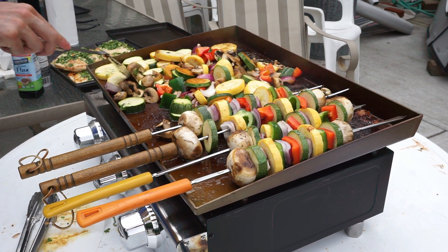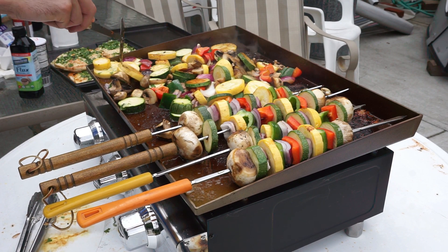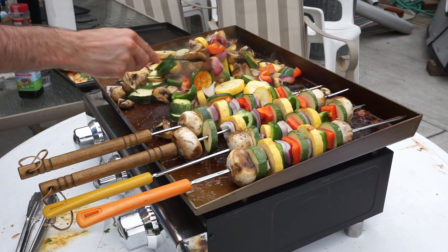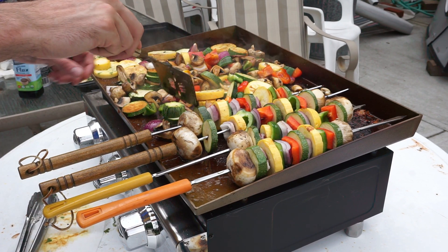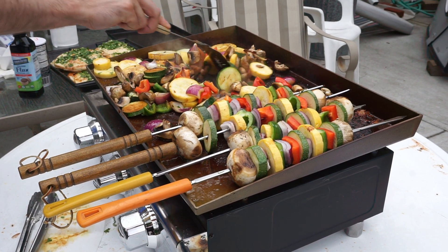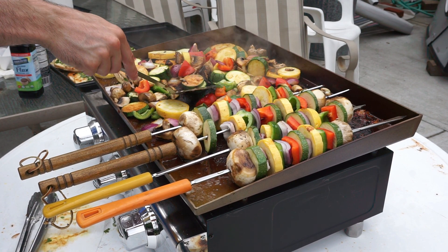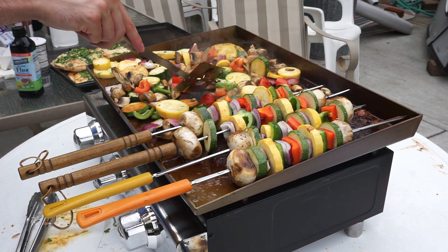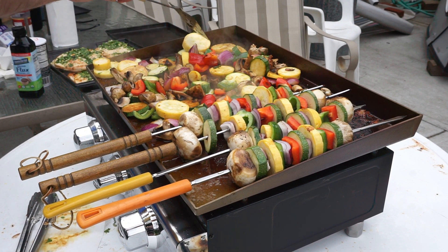So that about does it for my comprehensive Komotop 23-inch griddle review. If you guys have any questions on it, please let me know. I absolutely love this thing — we'll have it for many years to come. It's portable, it seems like it's very durable, and it looks great. Can't complain about any of that. Thanks so much for watching. Please give it a big thumbs up and subscribe for more great content from G Reviews.